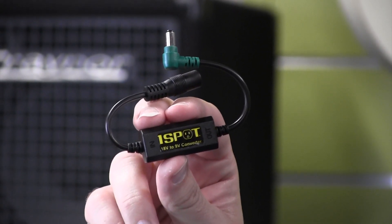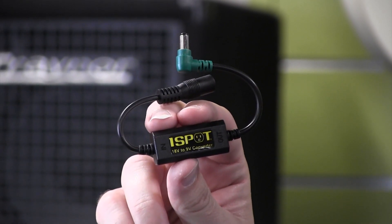Hi, I'm Zach Childs with True Tone, and this is the V189 18 to 9 volt converter. When True Tone released the CS7 and CS12, we put a number of 18 volt only outputs on them.